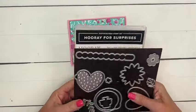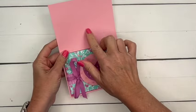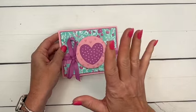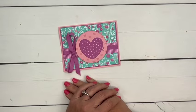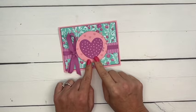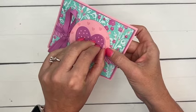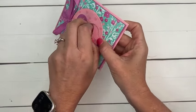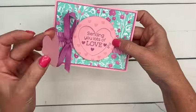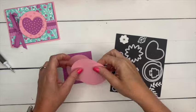I'm also using the new In Colors — this is Pretty in Pink and Petunia Pop, two colors that are part of the five new In Colors available May 1st, 2024. Let's make our little interactive window. First let me peel mine open so I can show you what it looks like — there you go! 'Sending you lots of love' — isn't that cute? Just a fun little surprise window!